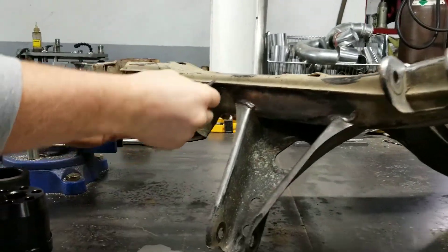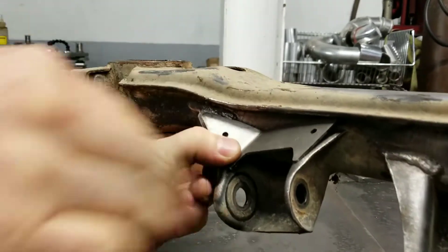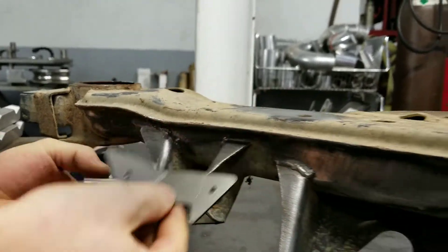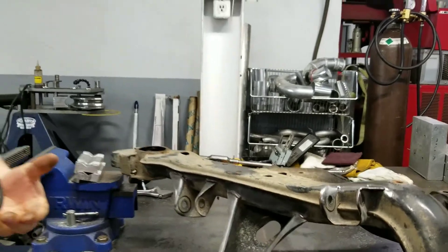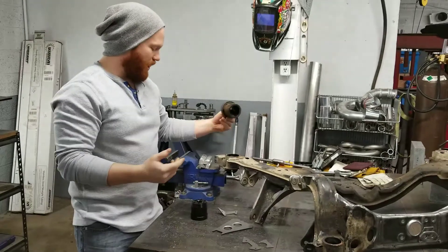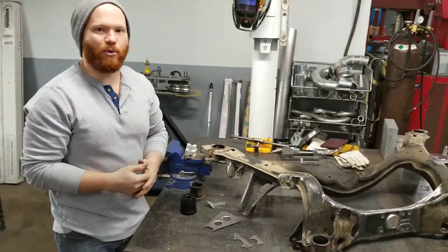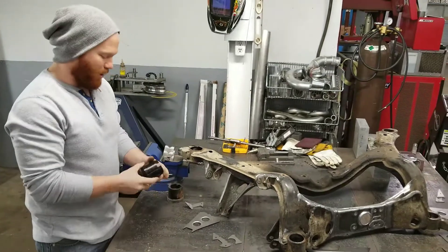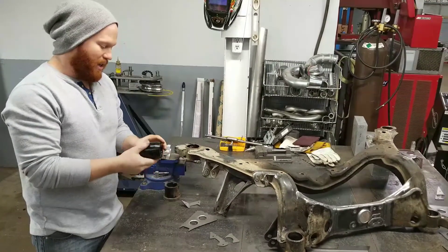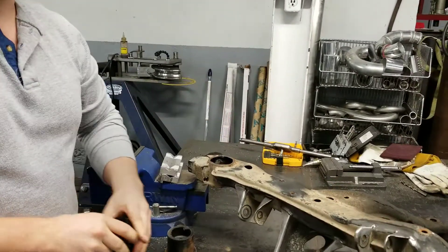And then just the other lower control arm mount here — that's a nice little reinforcement. It's all bent to shape and everything, so it's a pretty sweet kit. Joe had urethane Energy Suspension mounts in his subframe, but it's got a V8 in it, and they still move around under torque and tire force. So we're going to be replacing them with the GK Tech rear subframe risers, and these are solid aluminum. That'll be a nice upgrade.